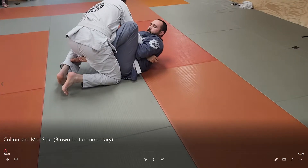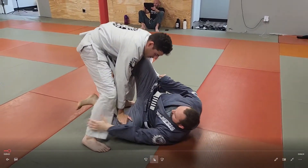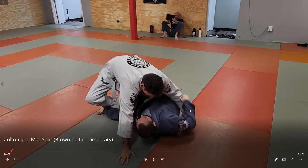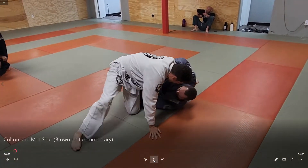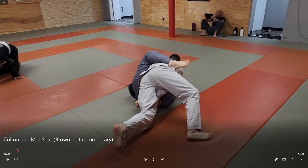All right guys, today we got Colton and Matt sparring. Starting off, Matt's got that grip with that right sleeve and Colton is able to get a pseudo underhook and then a pseudo knee slice. Right here he should have pointed this knee towards him instead of pointing it away — pointed it towards him and tried to pull his shoulder closer to Matt's shoulder and then kick through to finish the knee cut. All he's got to do is take his right hand on top of the knee and then hip switch over that knee to finish the pass.